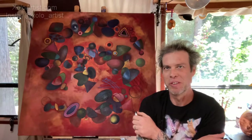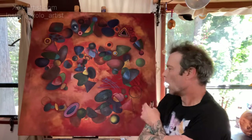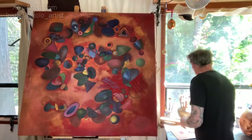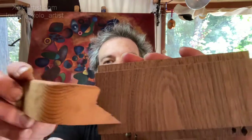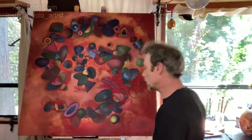Hi everyone and welcome to the Joshua Zolo Art Show. I'm Joshua Zolo and I am going to paint. Let's just get right into it. What I'm going to do today is I'm going to paint wood. I've got a few different things that I'm going to base it on, and this curve is cool too. So that's what we're going to do today.